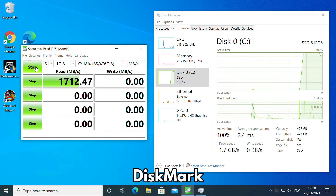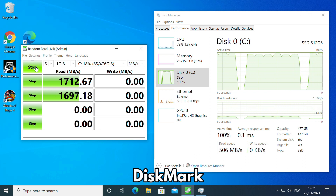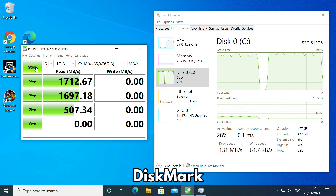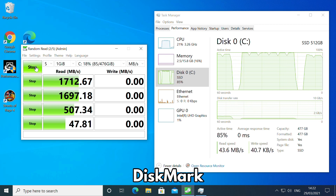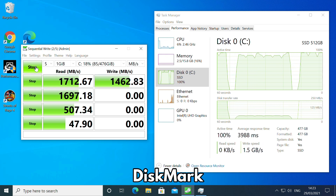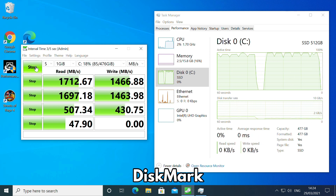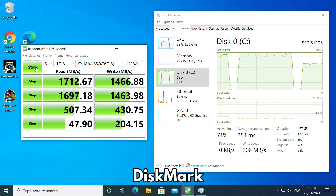DiskMark benchmarks the performance of the M.2 PCIe NVMe SSD read and write speeds in four different ways, giving a detailed view of its performance. The read speed of 1712 Mbps and write speed of 1466 Mbps are great, ensuring that booting Windows, loading software and accessing large files will all be fast.